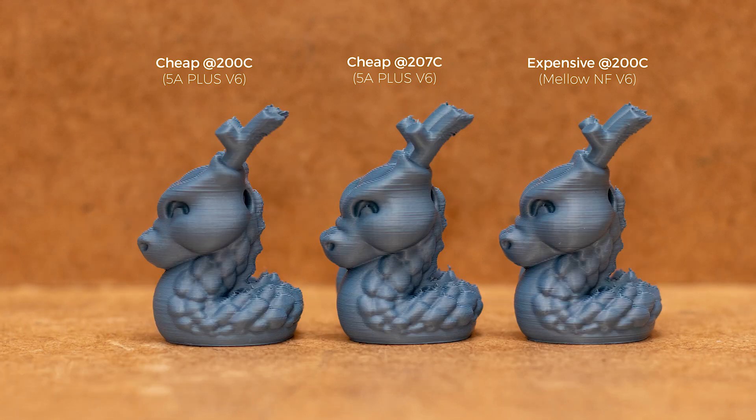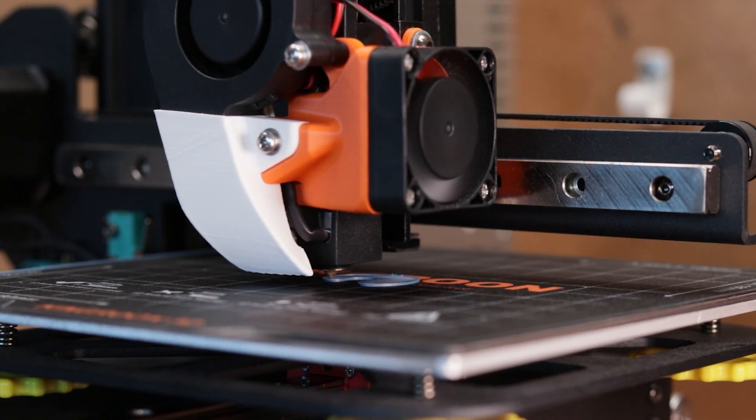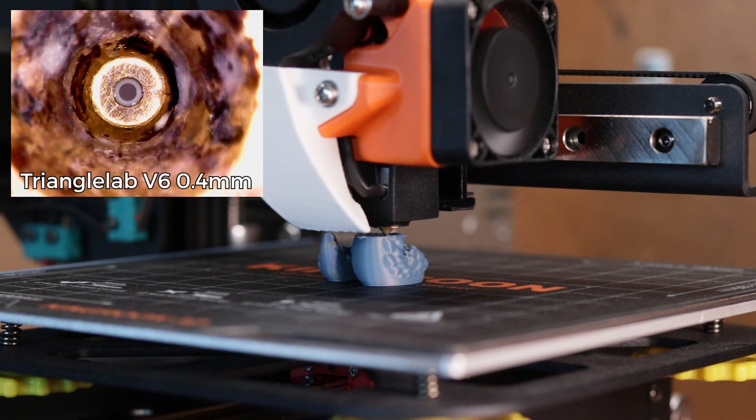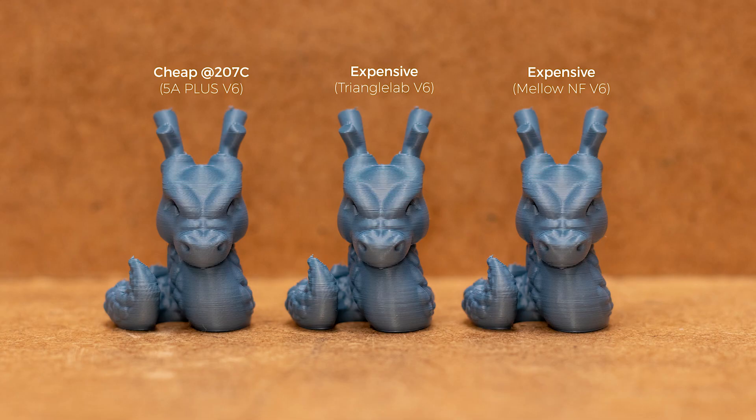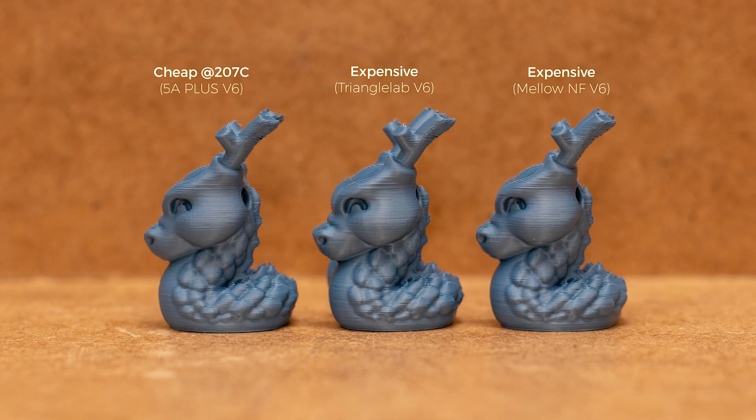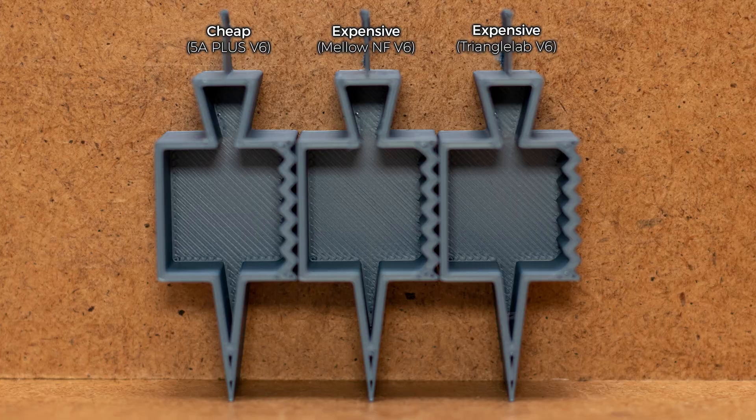So far the results are quite surprising. For a sanity check, I reprinted some files with an already used expensive triangular V6 nozzle, which had a perfectly round hole. And yeah, again basically no difference whatsoever. Maybe a smoother tip will result in better top layers? Nope, they all look more or less the same.